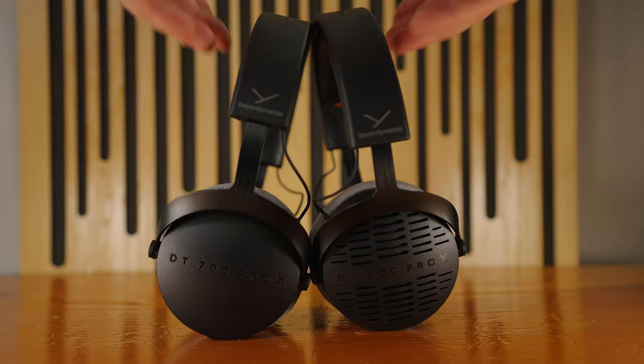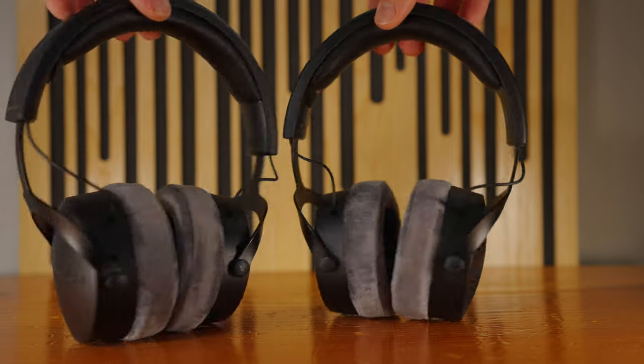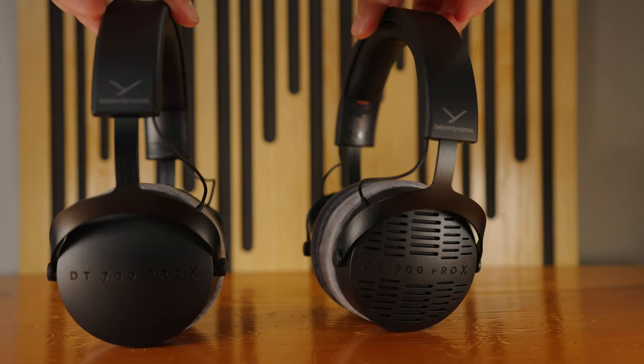So today we're talking about the DT700 Pro X and the DT900 Pro X headphones from Beyerdynamic. These are brand new, and they improve upon a lot of the things that people may have wanted to see improved over the years in their classic DT line of headphones, myself included. These share a lot of features, so I'm going to be talking about them simultaneously, and then we're going to split them off and talk about what's different about these two models.